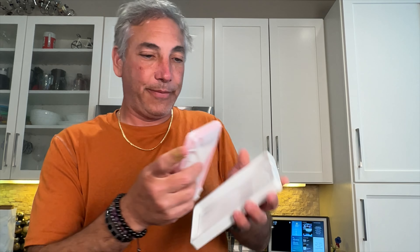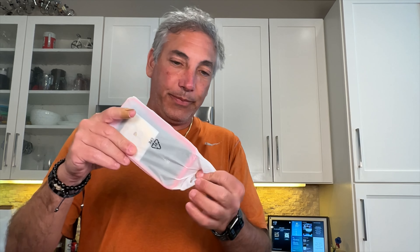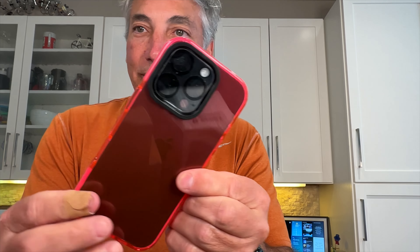So this is it here. It has kind of a reddish hue to it. Let's try that on my phone. I actually have a different case on it right now, so we're going to switch this out. It fits really nice and it makes it look kind of reddish — look at that.